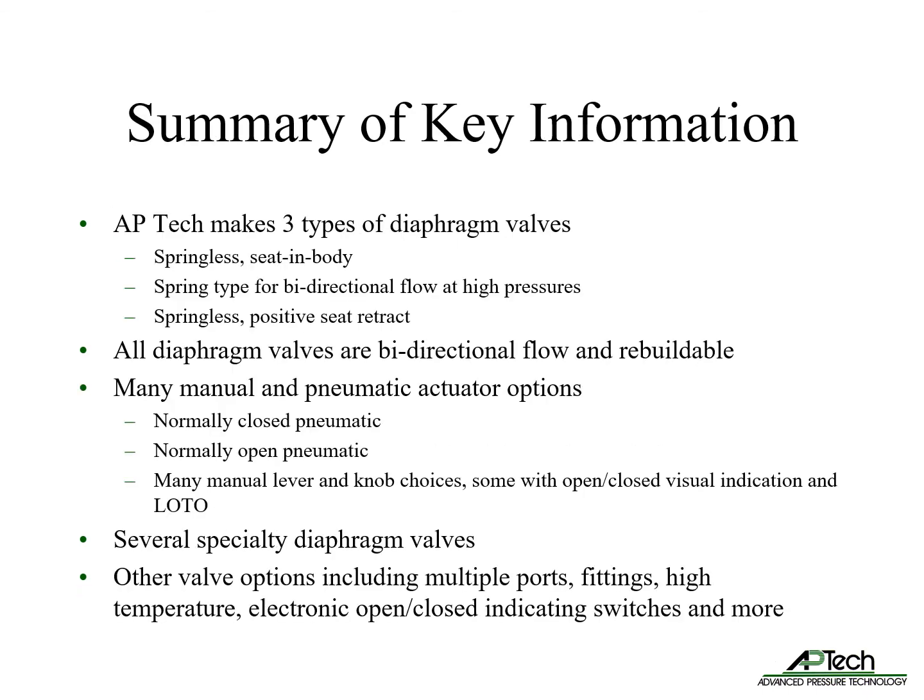To summarize: APTEC makes three types of diaphragm valves — springless seat-in-body, spring type for high pressures, and springless positive seat retract. All diaphragm valves are capable of bi-directional flow and are rebuildable. We offer several actuator options including normally closed pneumatic, normally open pneumatic, and many manual actuator lever and knob choices, some with open-closed visual indication and lockout tagout.